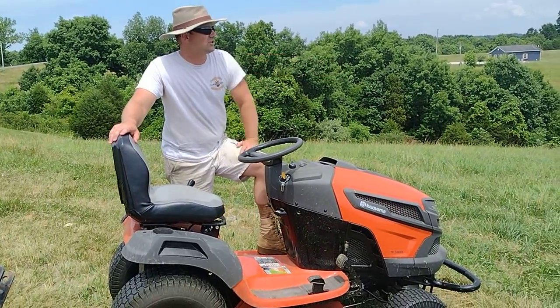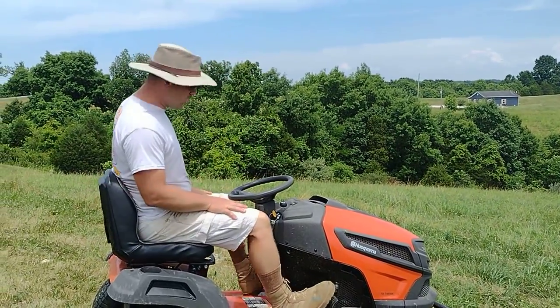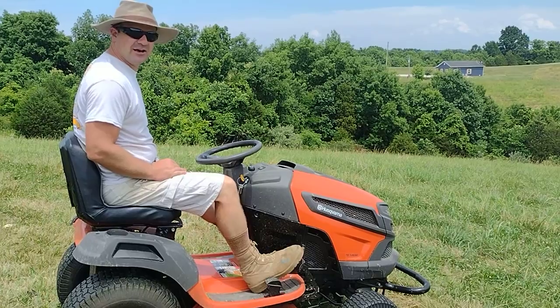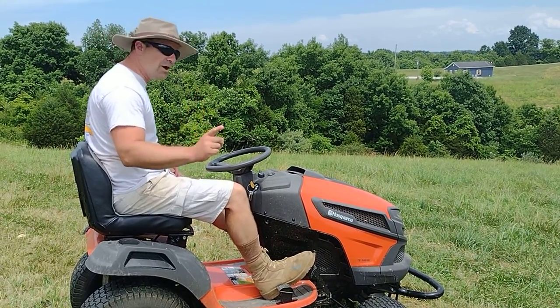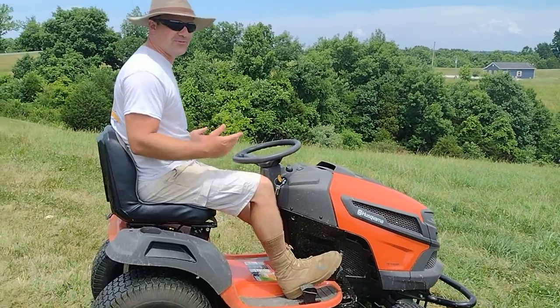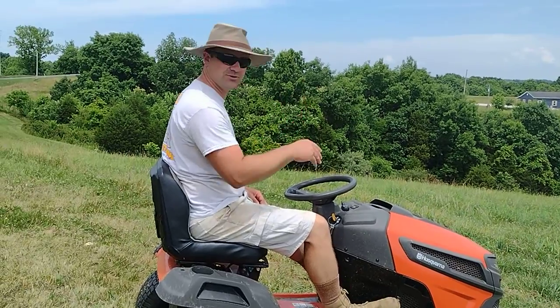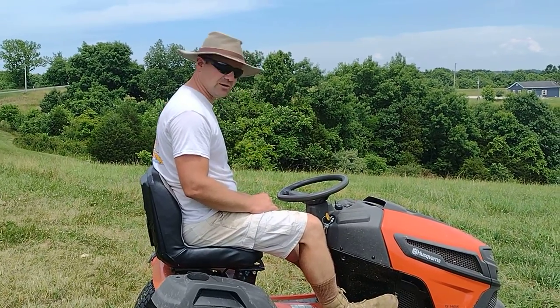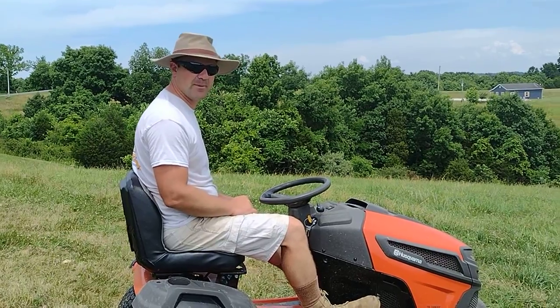I'm going to go down this ridge just a little ways and double back, just do a couple laps so you can see how it mows. I'm going to keep it at three and a half inches, which is as high as it can mow. That would be a gripe if I didn't have a relatively good yard, so if you're trying to mow fields regularly, you probably know the struggle with lawnmowers where the decks can't come up very high.